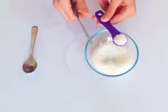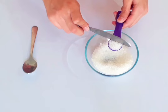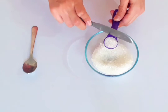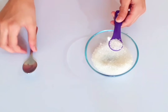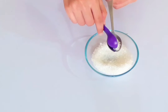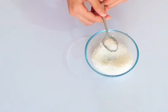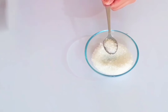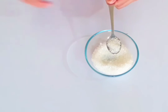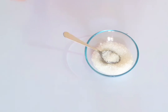I have some sugar. I will put the sugar in the teaspoon and level it off. It is almost level now. Now you know what a teaspoon is.